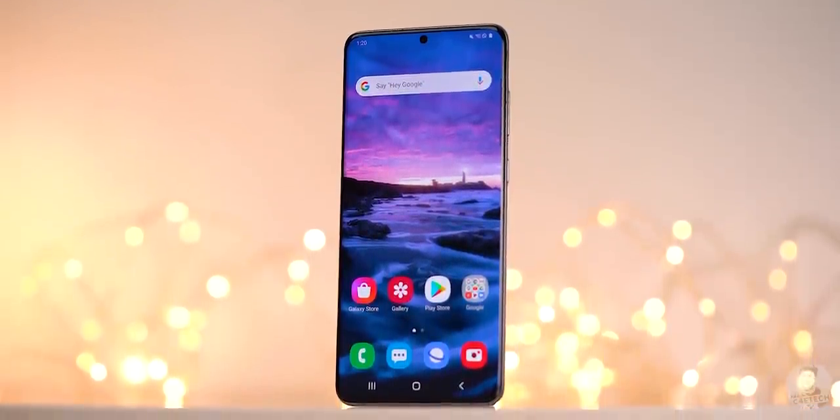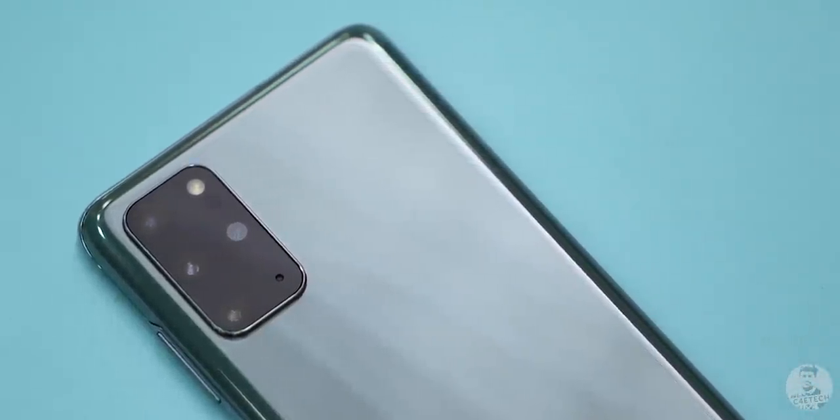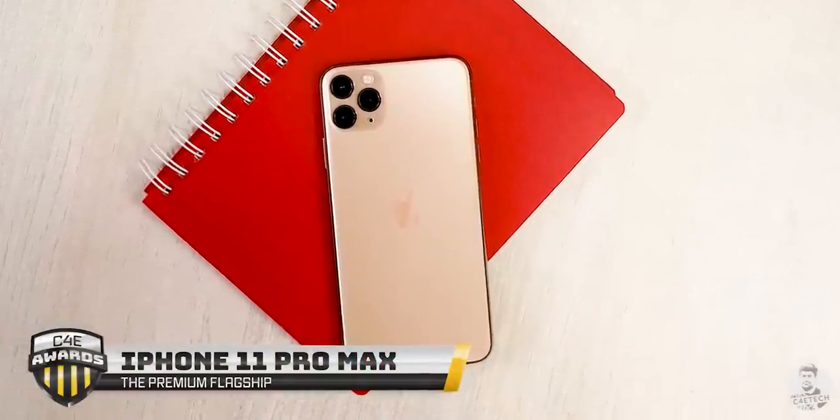This is the Galaxy S20 Plus from Samsung, a brilliant phone with some really impressive features — a proper flagship. So how does it compare when pitted against our 2019 premium flagship C4E award winner, the iPhone 11 Pro Max? That is what we are gonna find out in today's video.